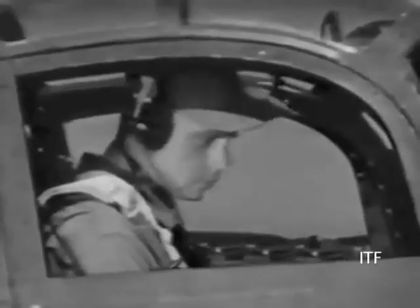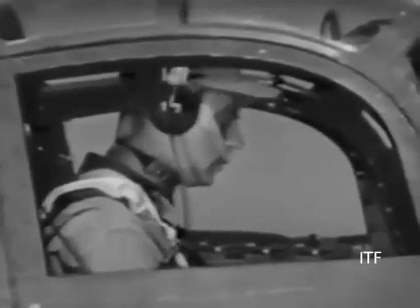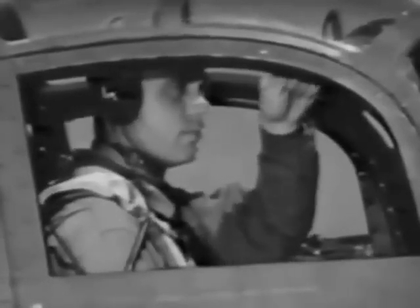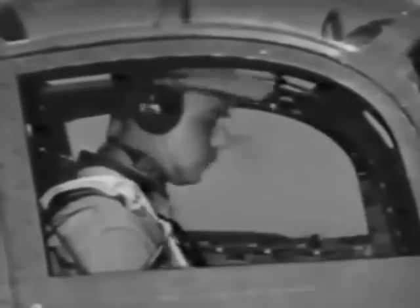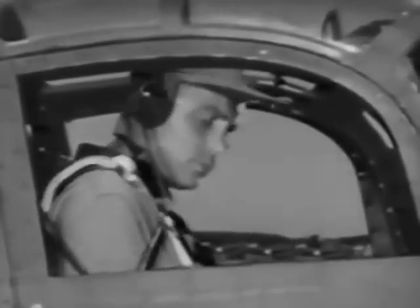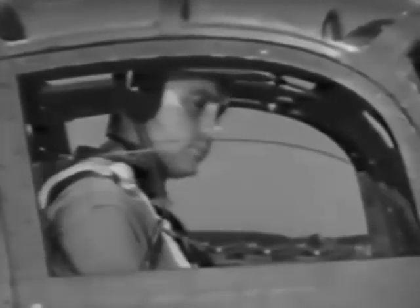If everything is in good order and she's idling all right, you're about ready to taxi out to the runway. After calling the tower, be sure your doors are shut and latched. You'll be more comfortable with the windows fully closed. In this type of cockpit, it isn't necessary to wear goggles.